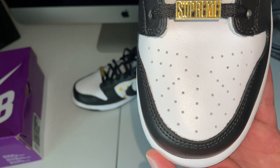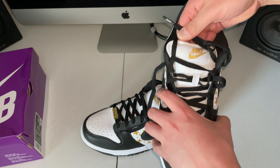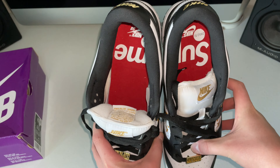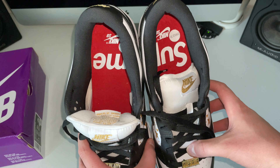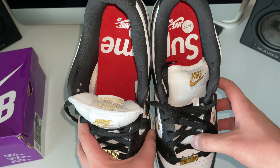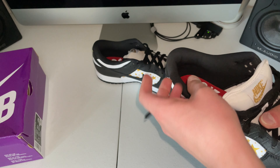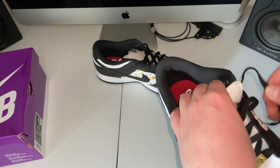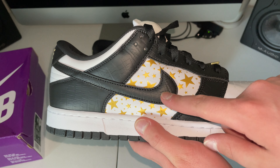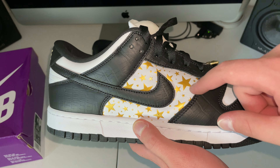We got the Supreme charm on here — this is probably my favorite detail. It's so extra and so Supreme, you just have to love it. Black laces, tongue, inside, toe from the top. And as we saw with the other pairs, when you put them together you get the Supreme combination. I think that's a pretty good size — you're always going to see the inside of your feet.